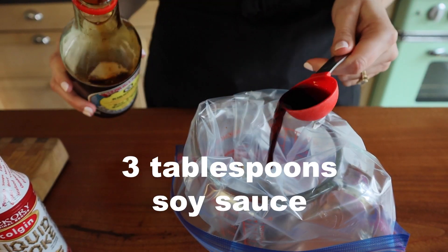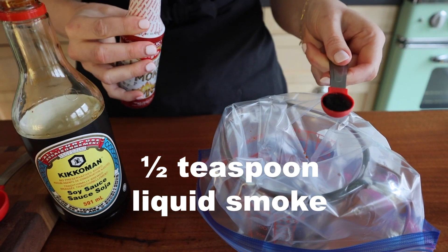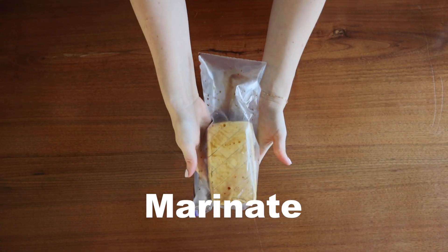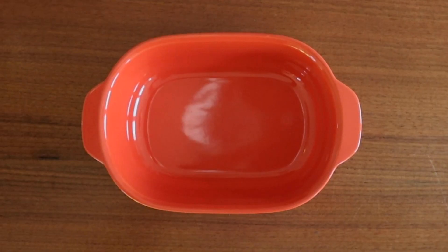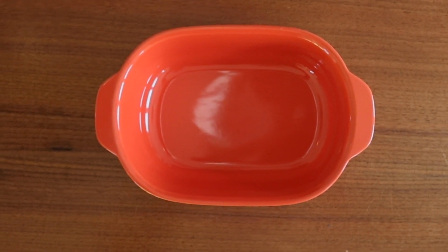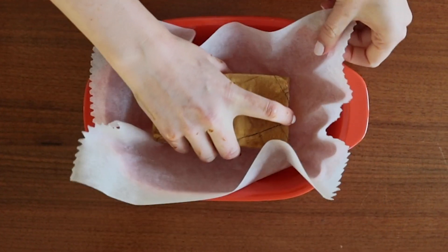Now make a really simple marinade of soy sauce and liquid smoke. Marinate the tofu for a minimum of 30 minutes, but overnight is best. Once your tofu is finished marinating, line a small baking dish with parchment paper and pop your tofu on it.